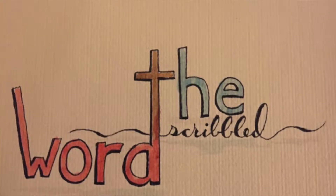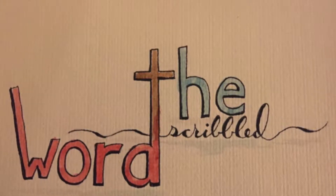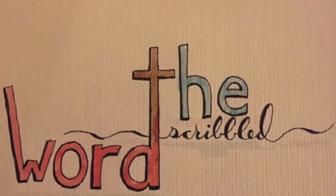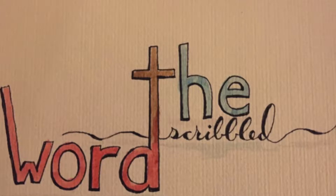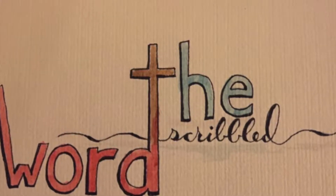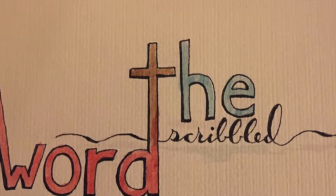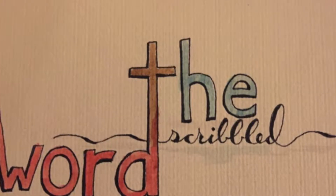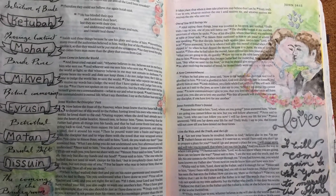Hello friends, this is Marci from The Scribbled Word, and today I have a process video for you. We're going to take a look at some scriptures in the book of John together, and I wanted to work through documenting what I'm learning from this portion of scripture, and show you a few tips on making a banner and watercoloring.